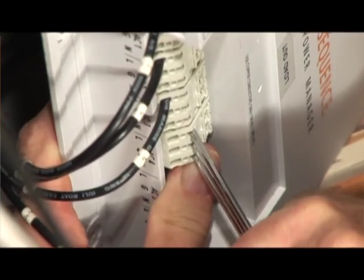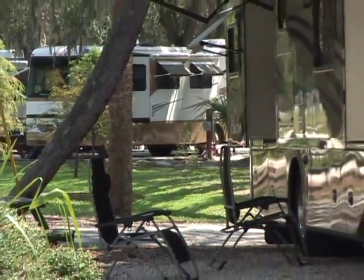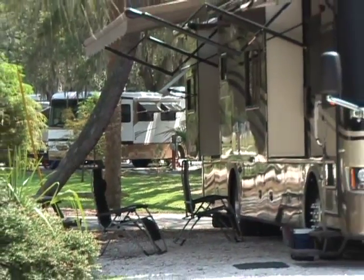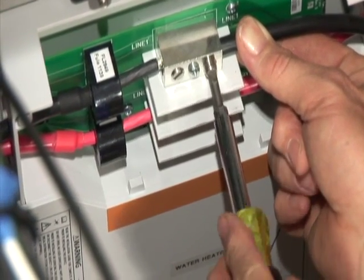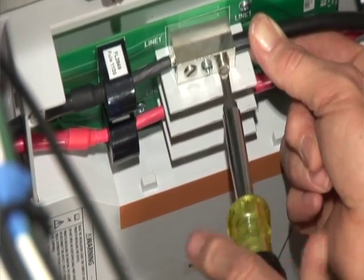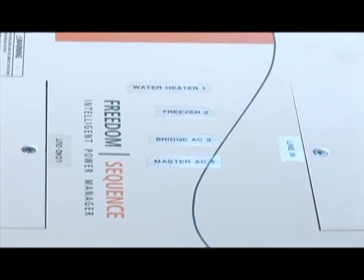The Sequence Power Manager is a device that connects into your electrical system, and its real purpose is to prevent you from tripping your shore power breaker by shedding certain loads based on their predetermined priority. For instance, let's say you're plugged into a 50 amp shore power and you're using 40 to 45 amps of power. If you turn on a microwave, you may draw more than your shore power can provide. The Sequence will shed certain loads — say your air conditioner or your water heater — during those high load scenarios and prevent you from tripping your shore power breaker.